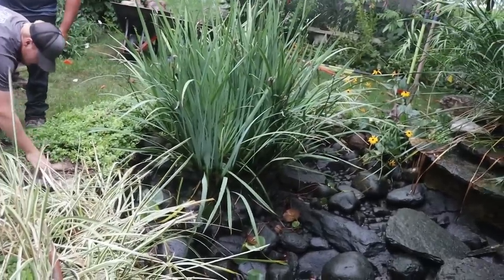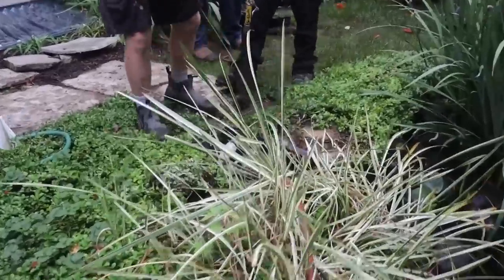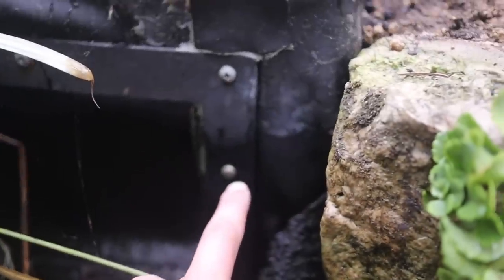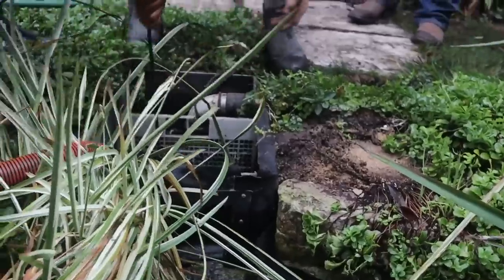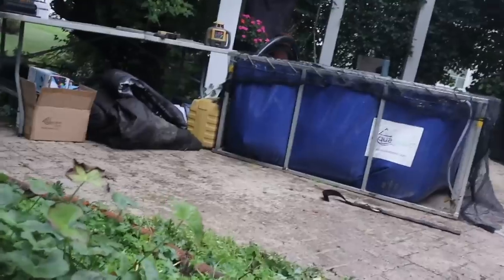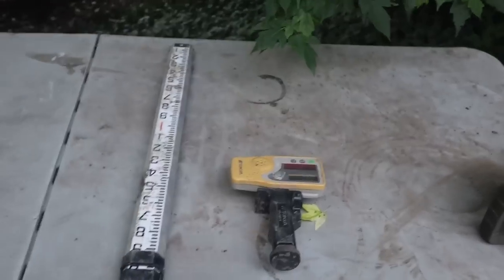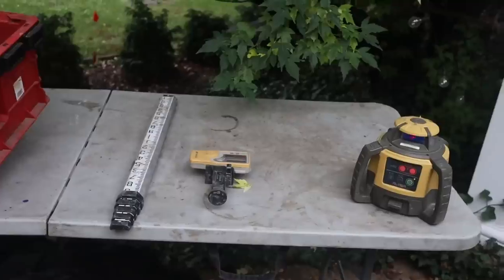We don't want to disturb anything, create a possible leak, or have it sticking way too far out of the ground. I'm going to set my waterline right to where that second-to-top screw is on the skimmer, using that transit sitting over there in the corner. We'll use the transit to mark our waterline and give us a nice benchmark for the new skimmer going in that place.